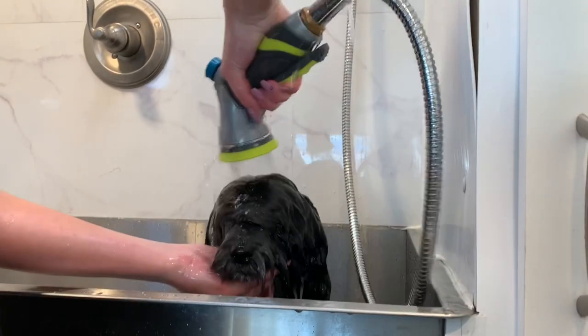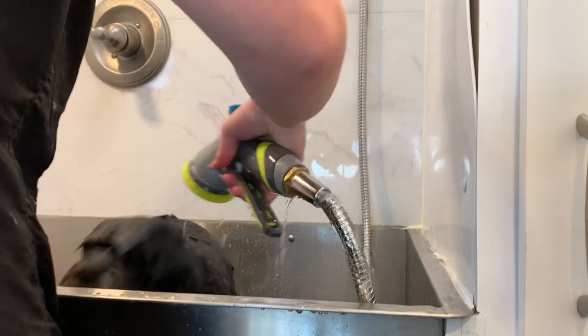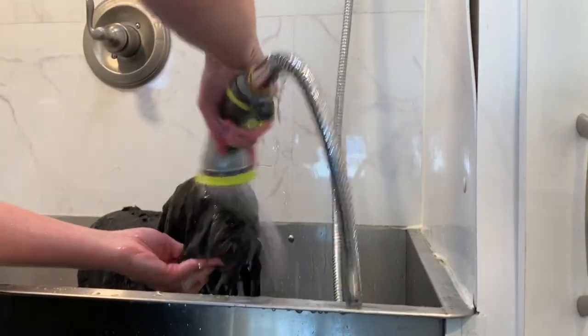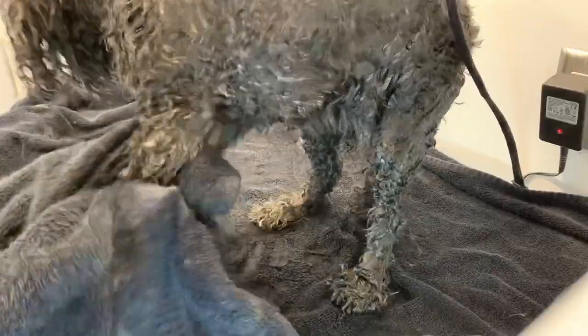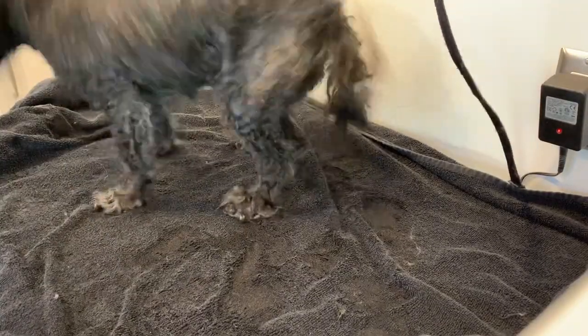Just rinsing her face here, being very careful not to get any water in her nose. A trick is to point their nose downwards when you are spraying the water. So Sophie is out of the bath and I am just towel drying her really well — this also helps save on dry time. I also love these black towels if you are a groomer because they don't show any stains or dirt.